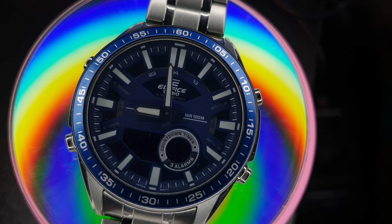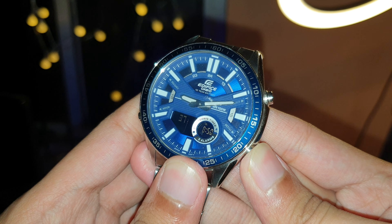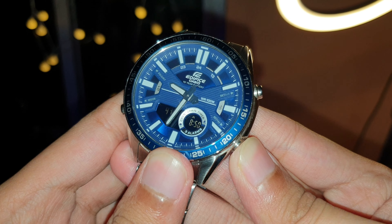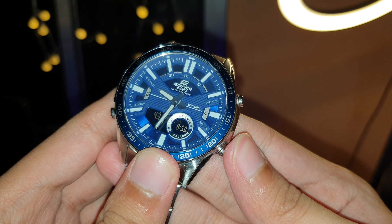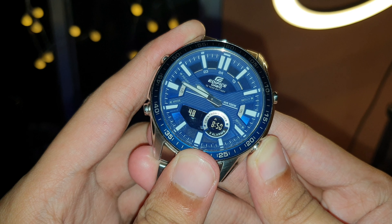Changing the analog watch time is a little different. You have to enter the Hand Setting mode, abbreviated as HS, by repeatedly pressing the bottom left button, which cycles through the different modes. Once you get to the HS screen, hold the top left button and the hands can be moved with the help of the bottom right button. Note that it can only move 20 seconds per iteration and only moves in the clockwise direction, so if your watch is running 10 minutes ahead, you'll unfortunately have to cycle through 12 hours to get it to the right time.